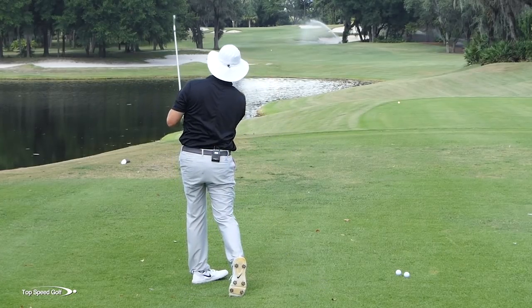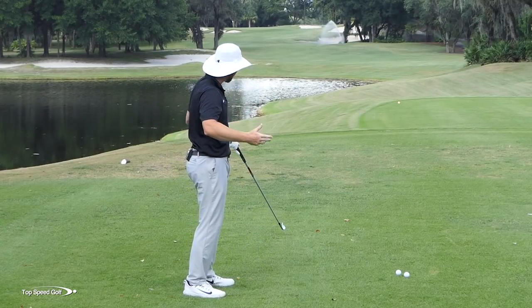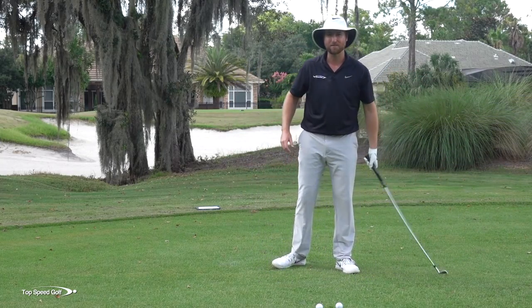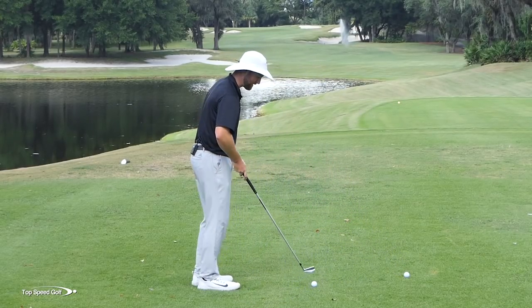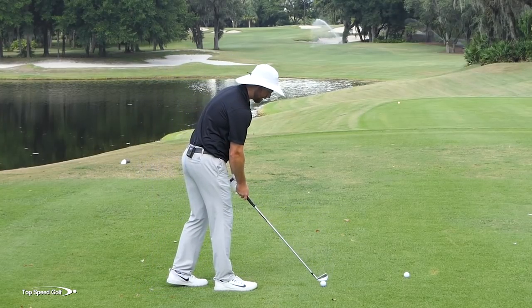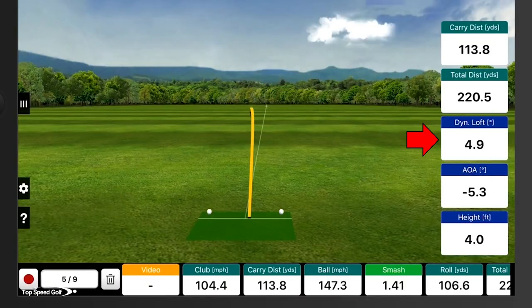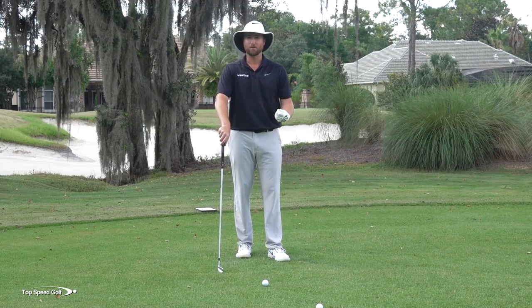I actually hit that one — that was pretty cool. I was trying to exaggerate, and I hit it so low. Not a great shot; I was just doing a little too much of a good thing. It hit solid, but it skimmed the turf of this tee box. So if you do that much, it could actually be a negative. But most people are not going to hit it so low it skims the grass coming through. If we look at the loft on that, we can see it's pretty low — I had 4.9 degrees of loft on that club at impact. That's just doing a great thing to the extreme.